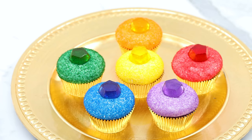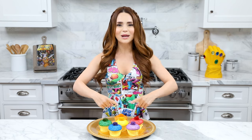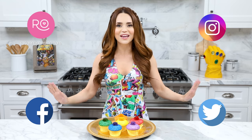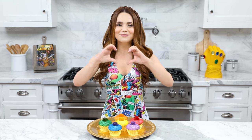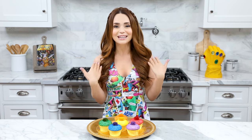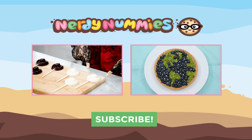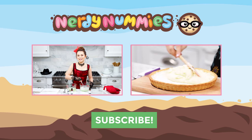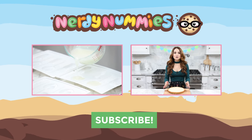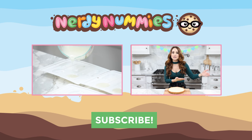Here are the Infinity Stone Cupcakes that we made today! A big thank you to you guys for suggesting something for the new Avengers movie, Infinity War. I'll be posting pictures and the homemade pop rock cupcake recipe on rosannapancino.com, Instagram, Facebook, and Twitter. If you guys make these cupcakes, please take a picture and send it to me — I love seeing your baking creations. If you have any other ideas for Nerdy Nummies, leave me a comment down below and I will do my best to make it happen. Thanks again, bye-bye!